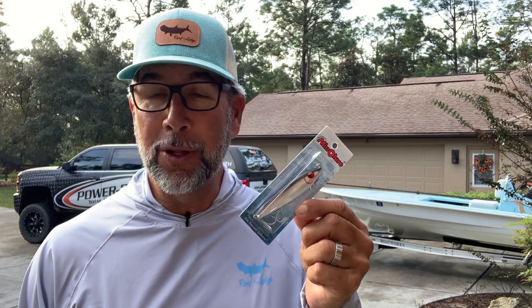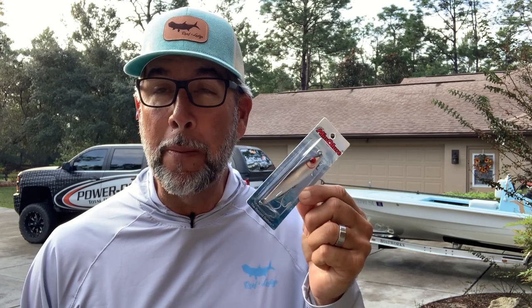Hey everybody, it's Captain C.A. Richardson here with Flats Class University. Today, I want to share with you a tip on how you can take a classic mirror lure like the 7M and make it one of the best baits in your tackle box for tackling both snook and big speckled trout. Tune in right now and learn how.